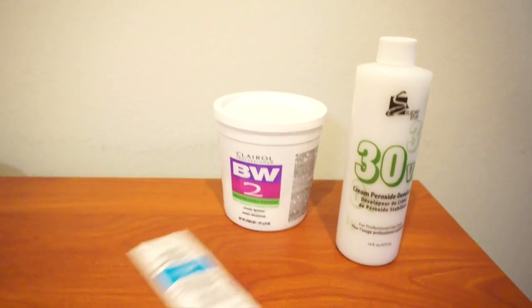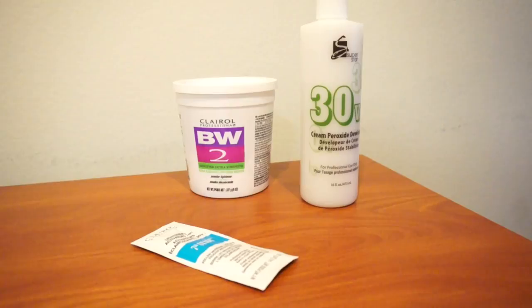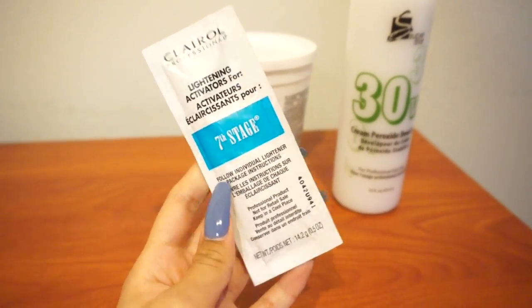So I got a bucket of powder bleach, some 30 volume developer, some lightener packet stuff which boosts the bleach power, and then I got some toner — well, it's not toner, it's like platinum gray hair dye, basically silver hair dye. I also had some purple hair dye left over. My idea was to tone the hair, get rid of the really yellowy orangey brassiness — put the silver hair dye over it and mix in a little purple dye because purple cancels out yellow. So basically this was just going to be an experiment.